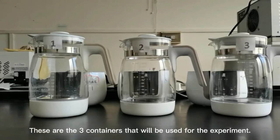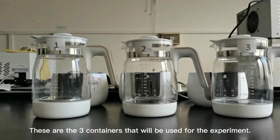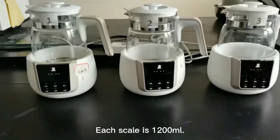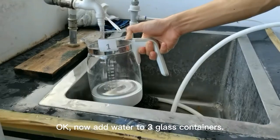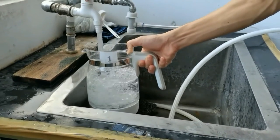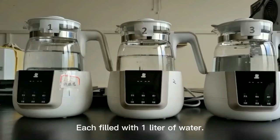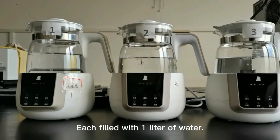These are the three containers that will be used for the experiment. Each container holds 1200 milliliters. Now add water to the three glass containers — each filled with one liter of water.